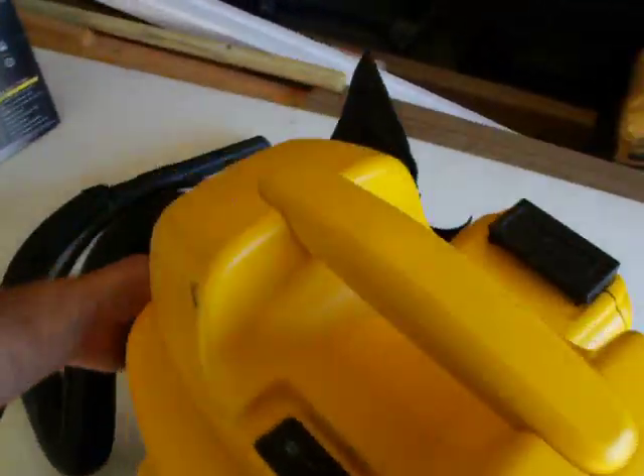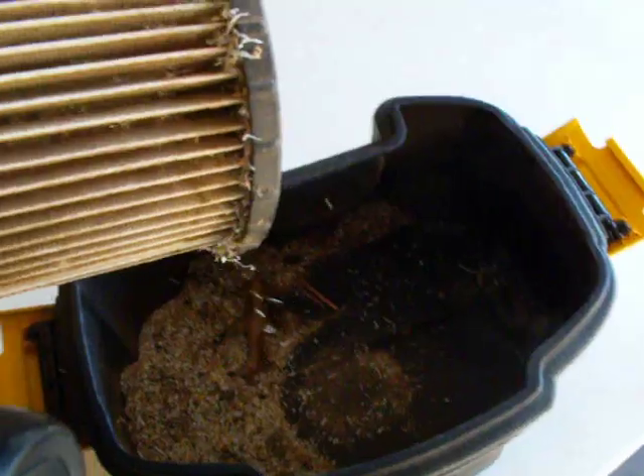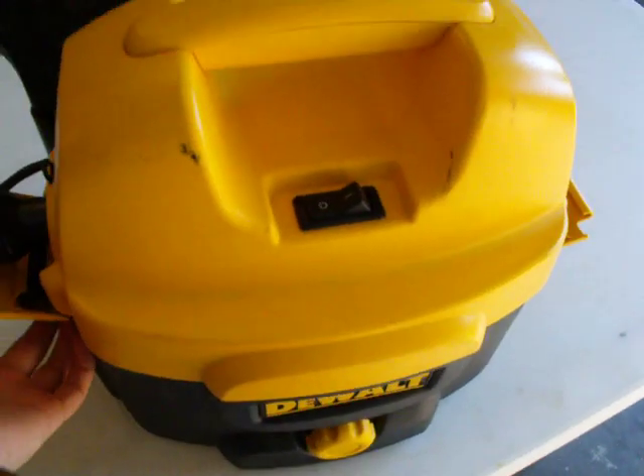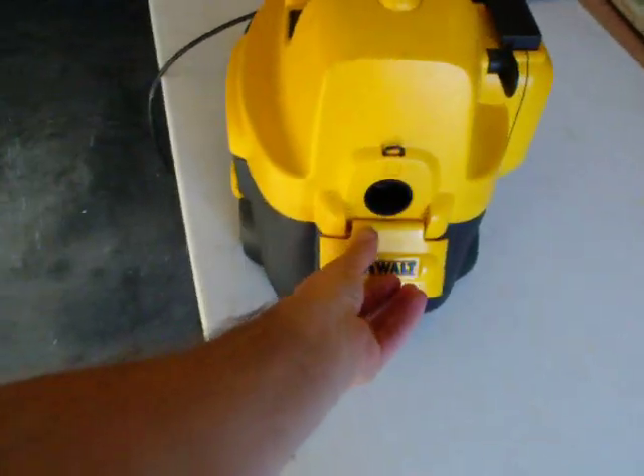It has a little compartment in here. It still has a leaf in there and some cedar chips, and that's it. The DeWalt Cordless 18-volt Vacuum Cleaner, the DC500.